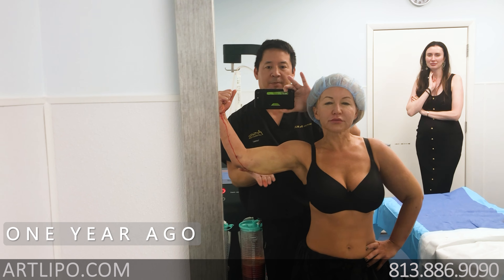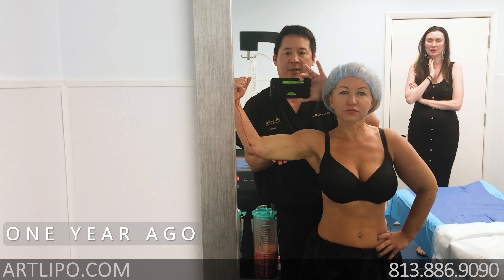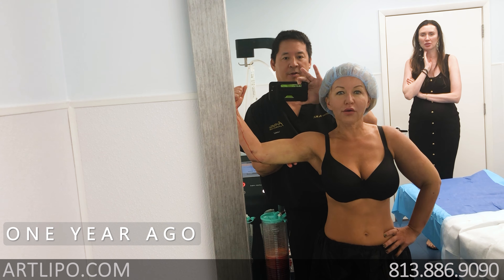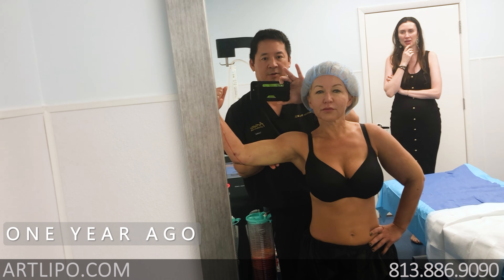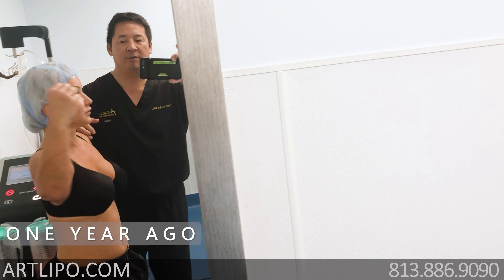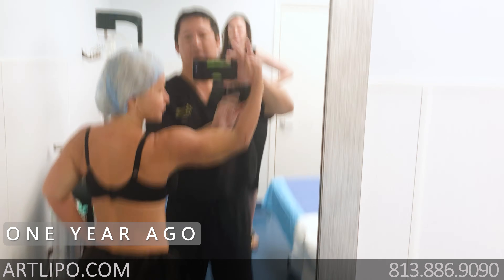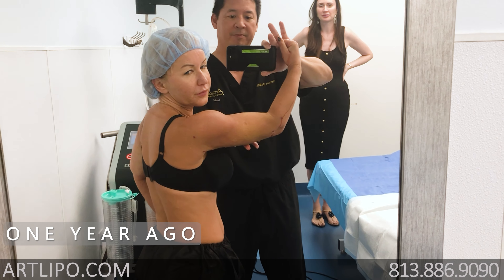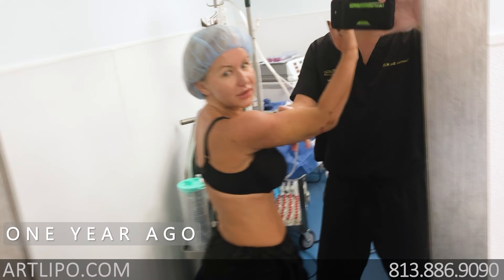Great! So this is going to pull up even more — this is going to pull up about like this by tomorrow. Turn around, so facing me. Okay, make muscle. Wow! Okay, so this is going to fall off like that. How beautiful!